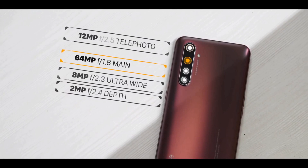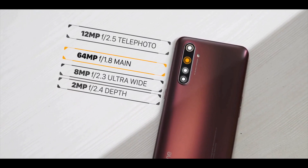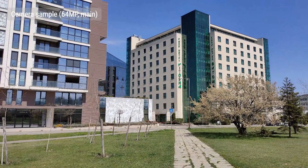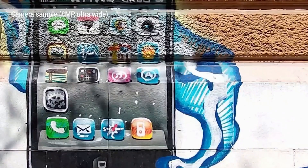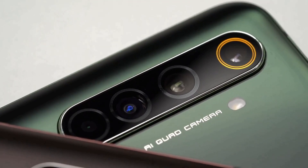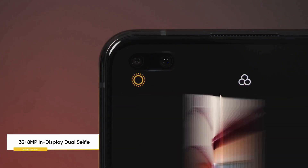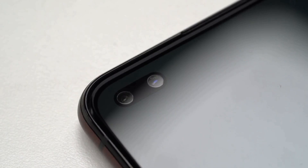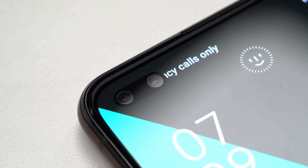The Realme X50 Pro features a quad camera setup consisting of a primary 64MP camera using the Samsung GW1 sensor with an f/1.8 aperture, a 12MP telephoto lens with 20x hybrid zoom, an 8MP ultra wide-angle lens with a 119-degree field of view, and a 2MP monochrome lens for portrait mode. On the front, there's a pair of selfie cameras with a 32MP Sony IMX616 sensor and an 8MP ultra wide-angle lens with a 105-degree field of view.